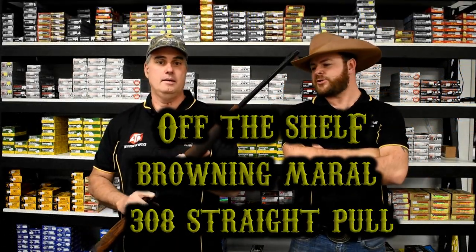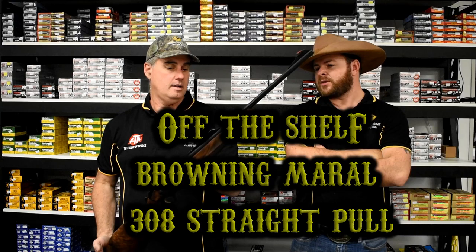G'day Shooters, I'm Aaron and I'm Marty, we're Shooting Stuff Australia, here with another episode of Off The Shelf.